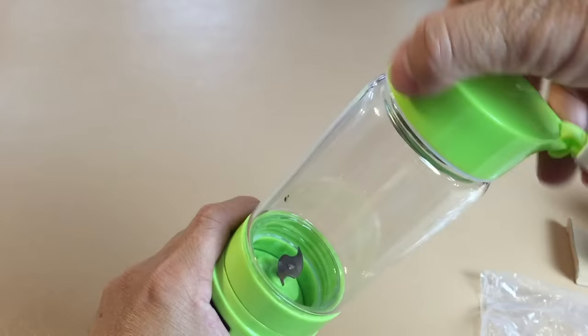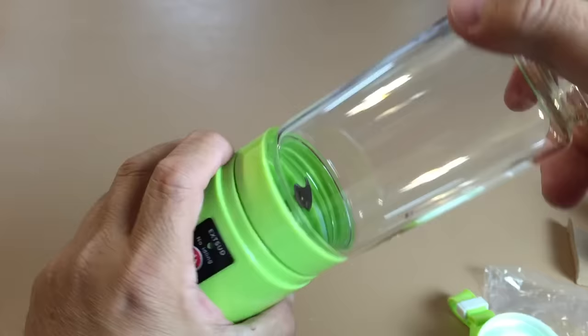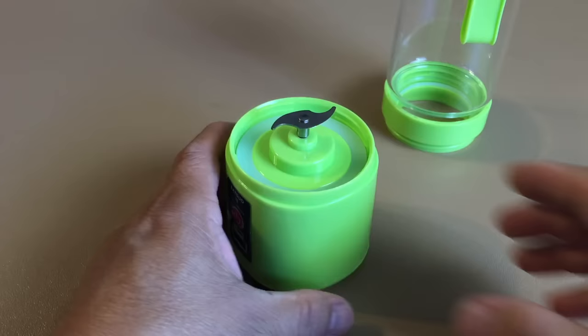The main body is made with borosilicate glass and has a capacity of 380 ml, which is about 13 ounces. There is a stainless steel strainer on the top. It includes a micro USB cable for charging the blender and also an instruction manual.